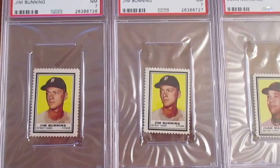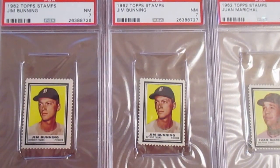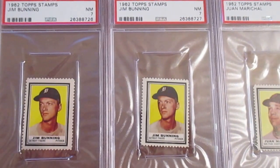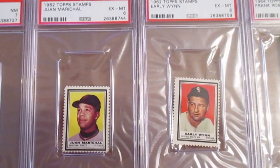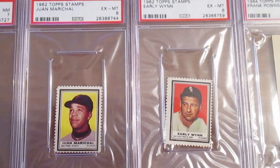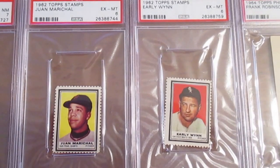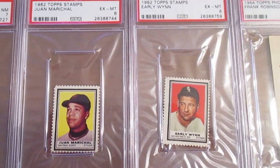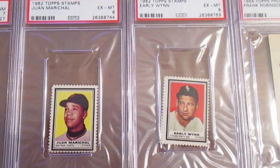Starting here with some old-school 1962 Topps stamps. I bid on a couple Jim Bunnings with the hope of at least getting one — I managed to win both at a good price. I also got a couple more stamps in that same auction for my Marichal and Early Wynn collections. These stamps look really well for excellent mint sixes. This is the second year they did the stamps; they did them in '61 and those ones are just black and white and more ornate, but I do like the color backgrounds of these '62s a lot.